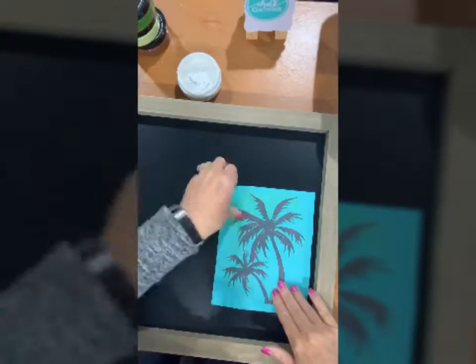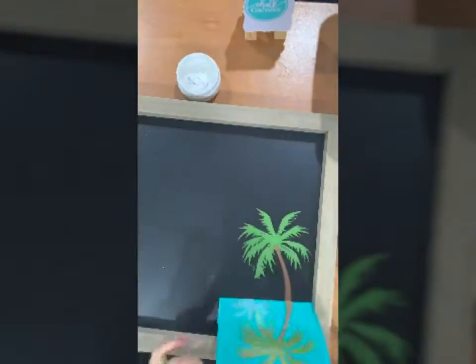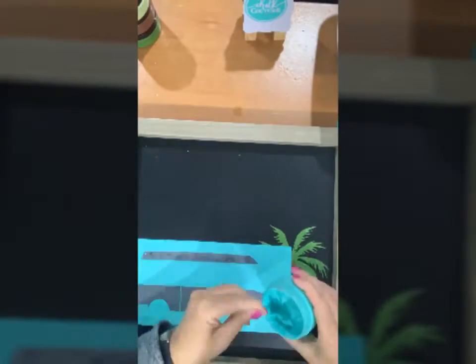I'm going to start with the palm tree, so I just fuzz it on my cloth, lay it out exactly the way I want it to, and spread my Chalkology paste.